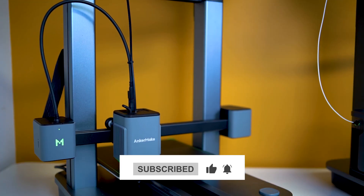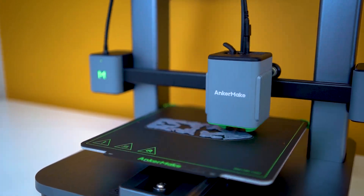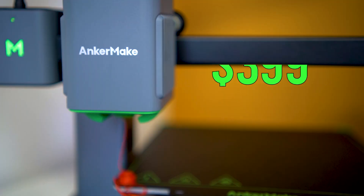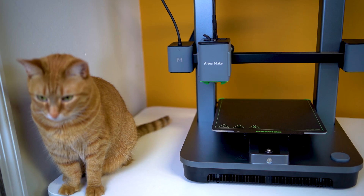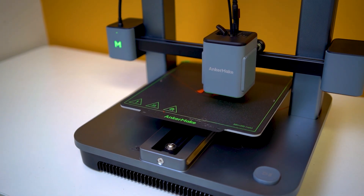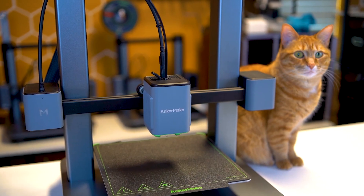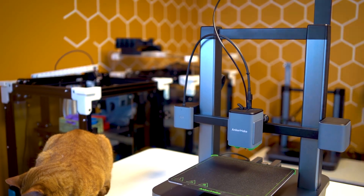I would venture to say that the M5C is not a downgrade — in fact it is an upgrade to the already incredible Anker Make M5. At the price of $399 US, this machine is specifically positioned as an entry-level high-speed printer with a primary focus on ease of use, making it one of the most appealing options for beginners wanting to get into the 3D printing space.